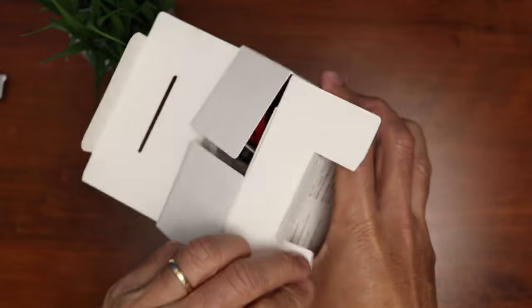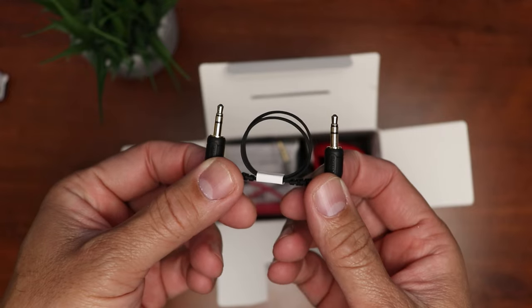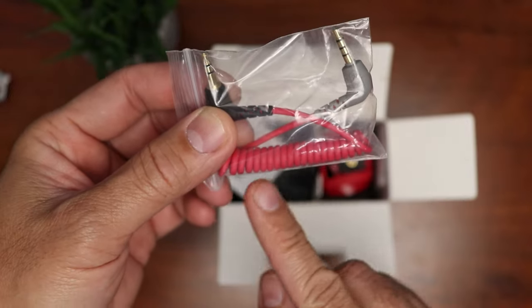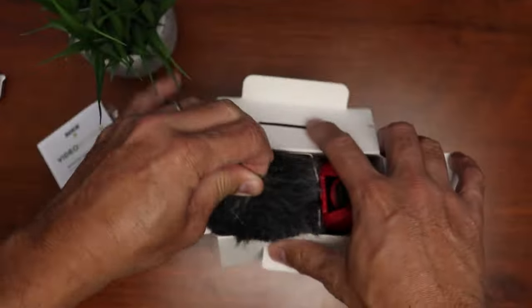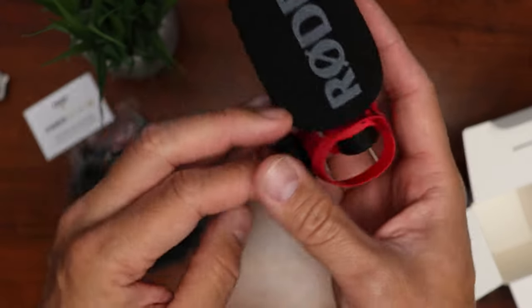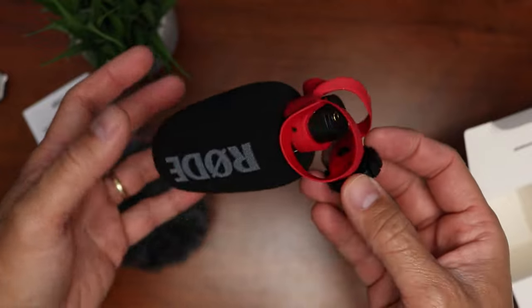Let's open the box and see what we get. We have a flat TRS cable, mostly to hook up to your camera. We also have the TRS to TRRS coiled cable for your smartphones, and it's good that this comes included. We have some paperwork, the dead cat for windy situations, and the mic itself which also has a foam windshield included, which is nice.